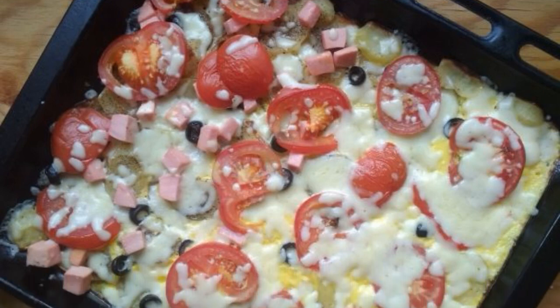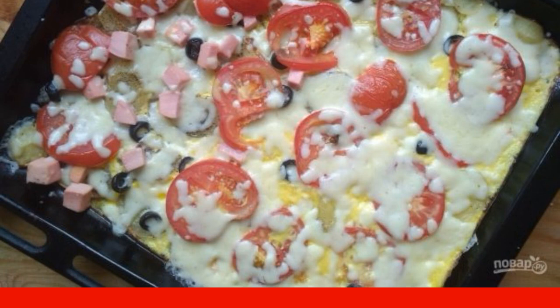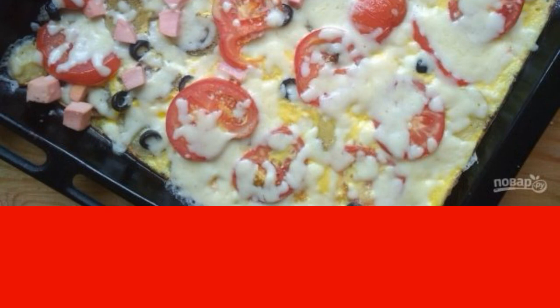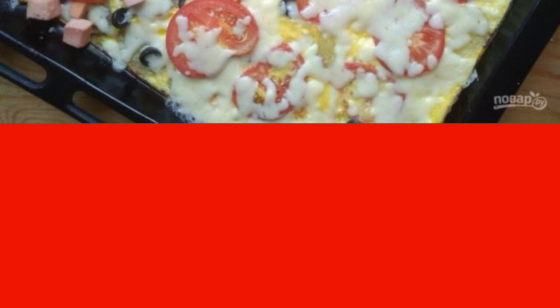Do you like pizza and are looking for new combinations? Then try this recipe. It does not look like the usual baking, because it is a Russian version. Therefore, forget about prejudices and get acquainted with the recipe.